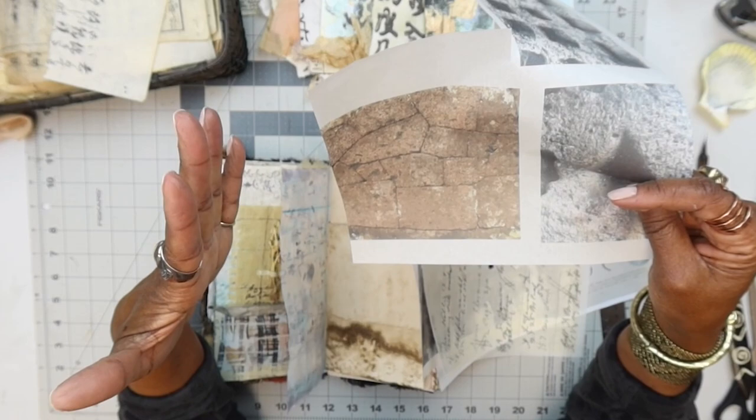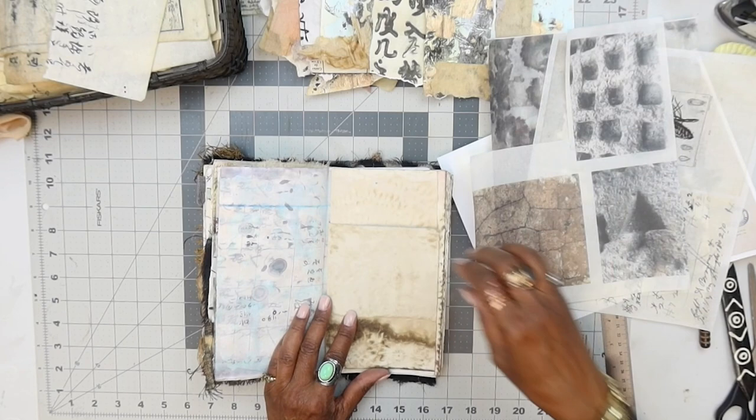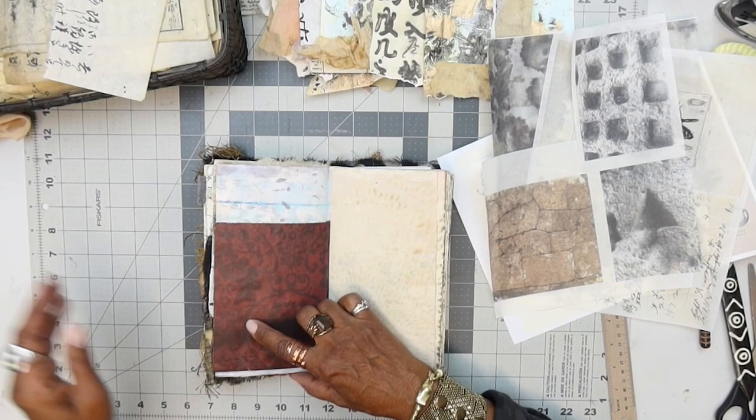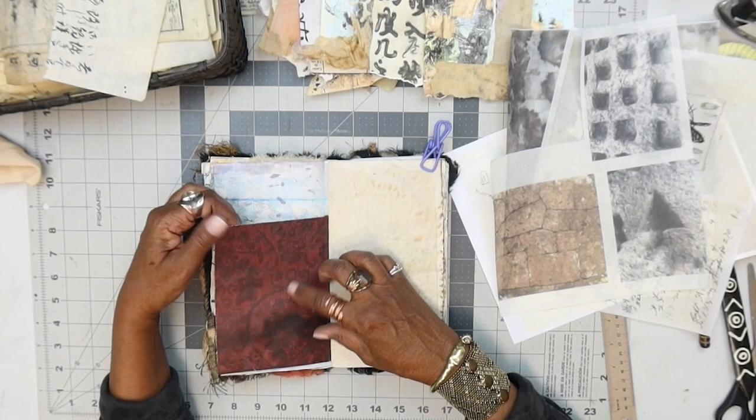They're all in there like puzzle pieces. Since I'm working on this spread right here, I thought maybe this might be cool to go on this page a bit. Then we have this fold-out here that is using some of this scrapbook packing paper that I stain. We have the backside of this piece that we want to work with. This is that finished one here.